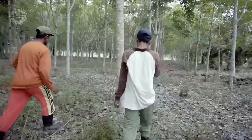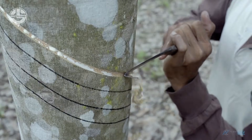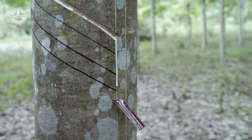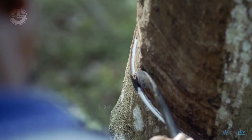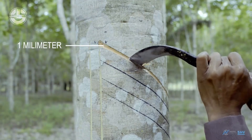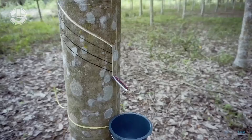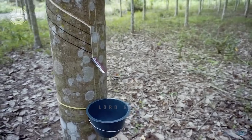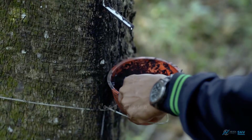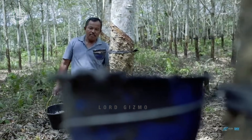To extract rubber from these trees, they wound it in a controlled manner. This is called tapping. First, they draw the desired tapping panels on the trees. It is recommended that the tapping is only done to a maximum depth of 6 to 7 mm to make sure that there will be no damage to the tree. Then, they insert a metal or ceramic spout at the base of the cut to collect the latex flow. This spout channels the latex into a cup or container hanging below. Then, they allow the rubber to flow for a few hours before they collect it.